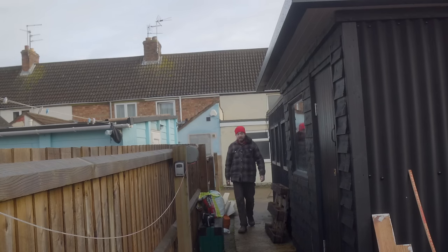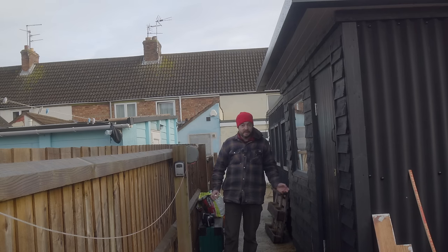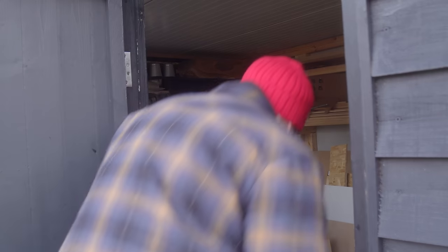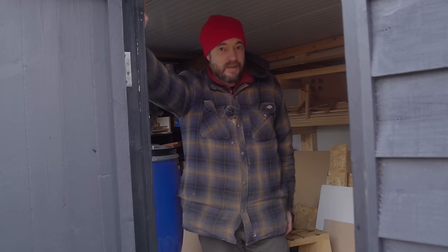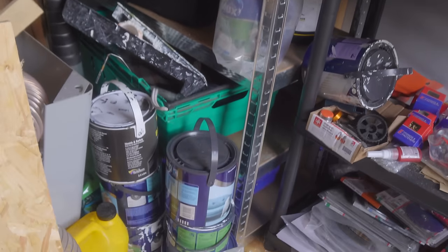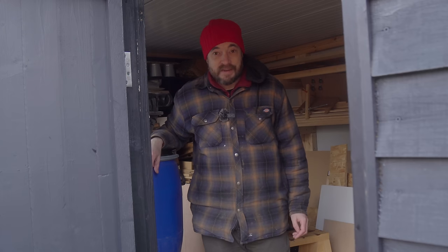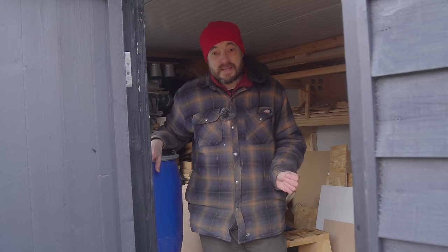Coming out of the workshop and around the side, we reach the second thing I built this year: a shed. I prefer having a separate workshop and storage space to keep the workshop neat, especially for YouTube videos — though two structures in one year has definitely been a busy one. In here is a huge mess: wood, finishes, and tools I'm not currently using. It's better than a few weeks ago but next year my mission is to get it sorted. It's roughly 3 meters by 2.4 meters.